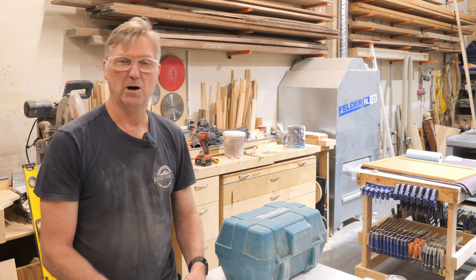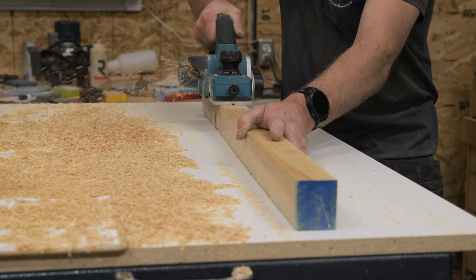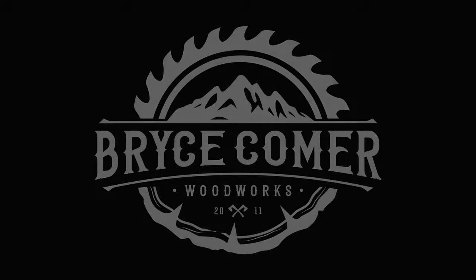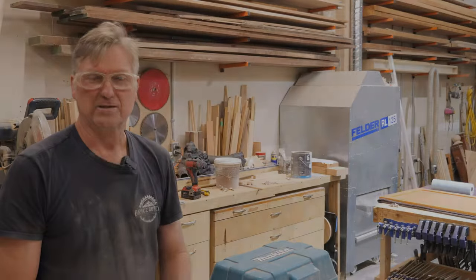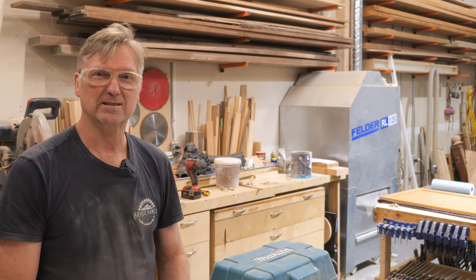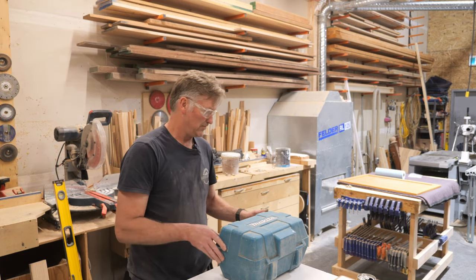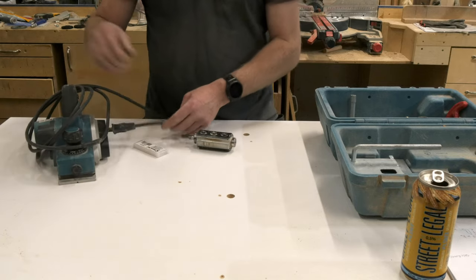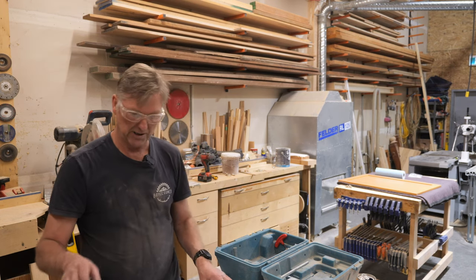I've been wanting to make this video for a little while, since purchasing a new head for my power planer. It's quite late in the evening, so I'm going to make this as short as I possibly can. This is something I use on-site a lot, especially for things like filler strips and stuff on cabinetry, where I'm doing kitchen cabinetry or something.